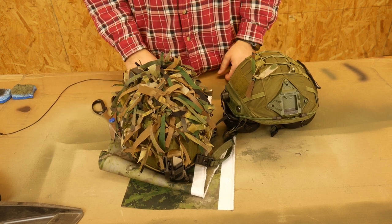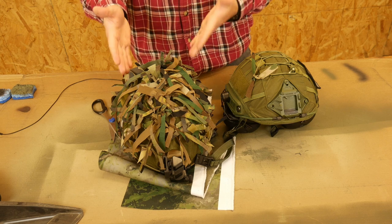And your helmet will hopefully help hide you a little bit better. Hope that was helpful.